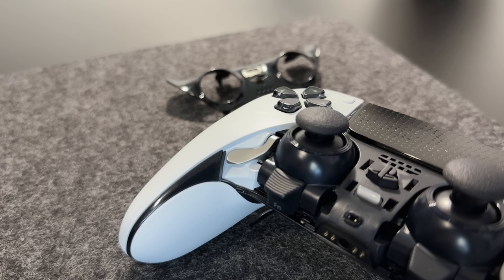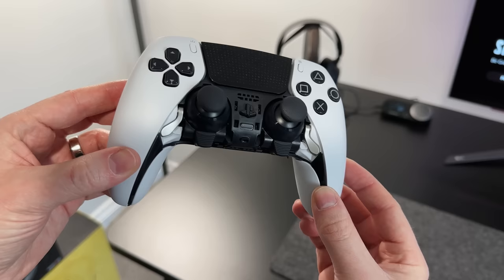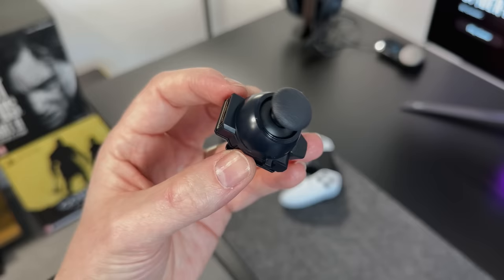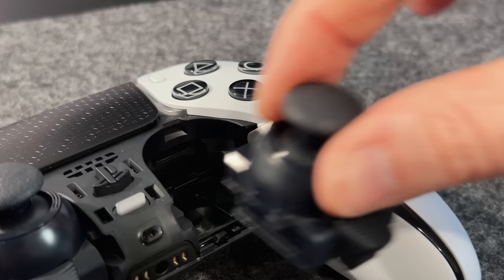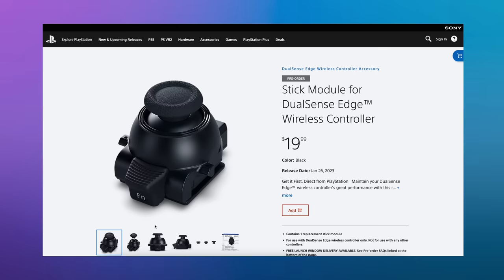Another new feature is that the stick modules are now replaceable. Flick the little release button on the back of the controller and the glossy front plate pops off, revealing the two modules underneath. Lift the lever up on each side to remove the entire module, then slide the new one back in and pull the lever down to lock it in place. Pop the front cover back on and you've just replaced the thumbstick module. PlayStation are selling these for about $20 or £20, so should you ever need to replace it, you can do it yourself.